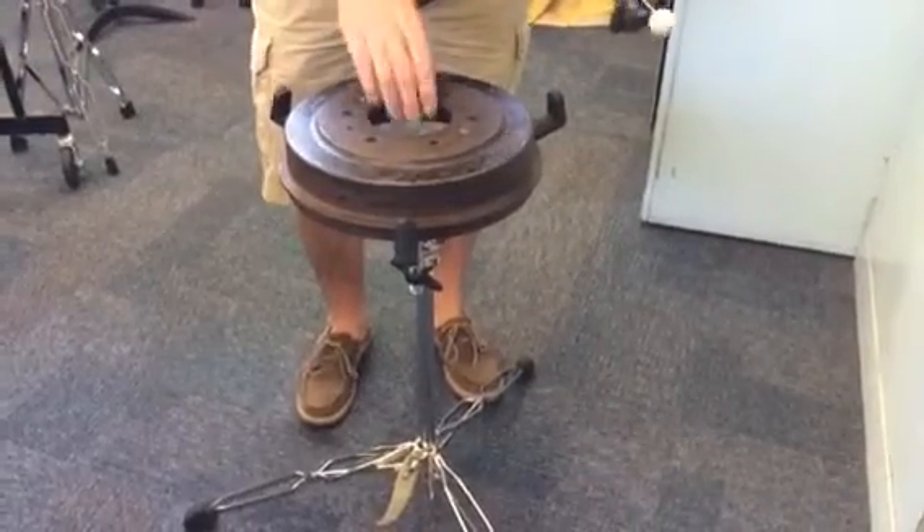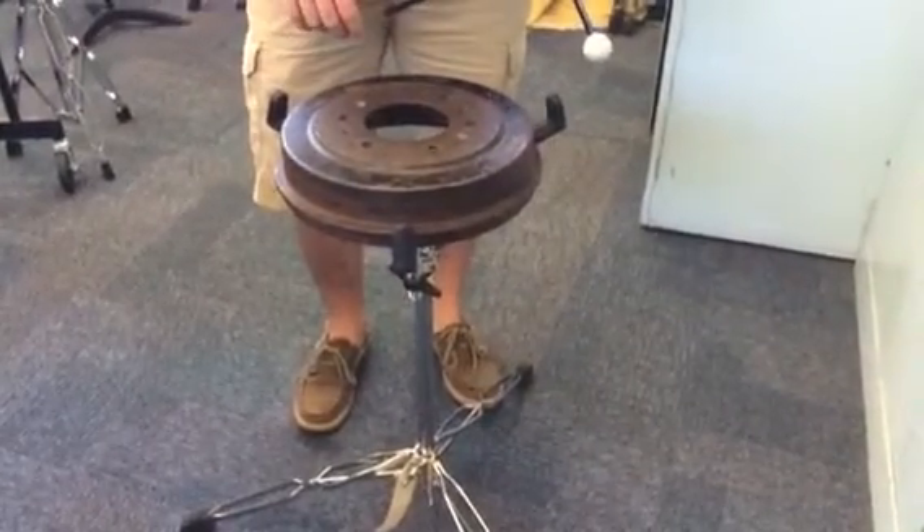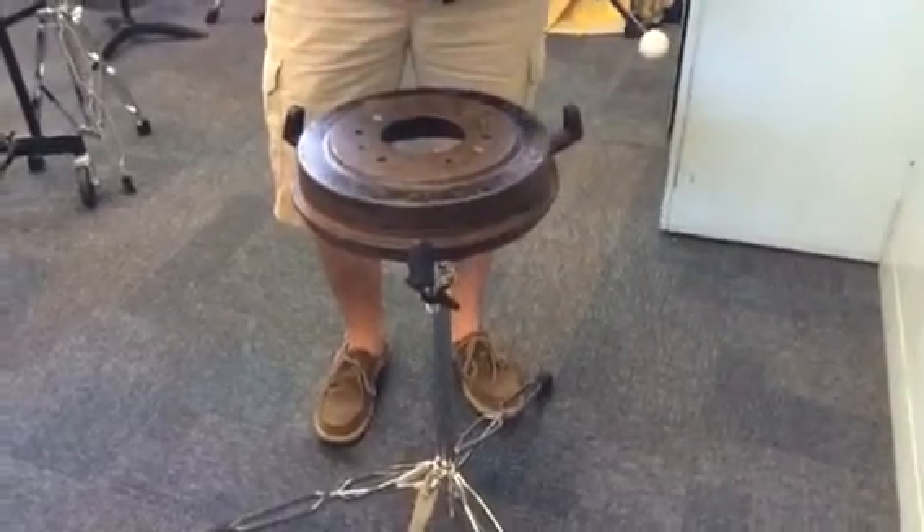This is not a manufactured instrument — this is something you'd literally pull out of a junkyard and use as an instrument for different sound effects.